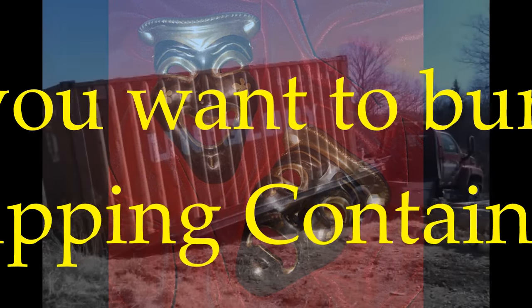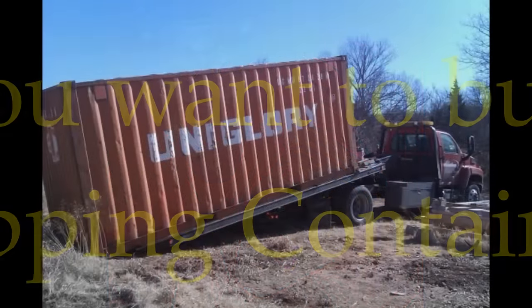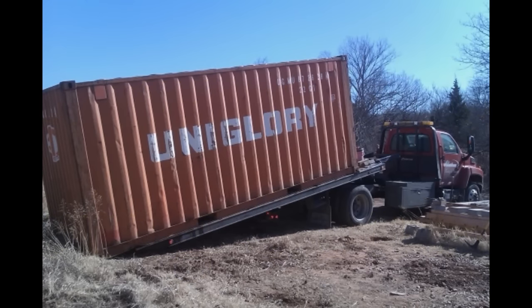You bought a used shipping container. You're going to dig a hole and bury it. All done, right? I'm afraid not. As a matter of fact, you may have a disaster on your hands and you don't even know it yet. What was meant to be an inexpensive alternative to buying a professionally made and installed emergency shelter could end up being a nightmare if you're not careful.